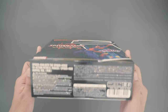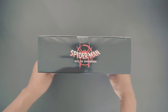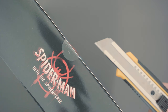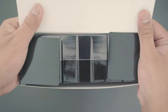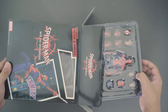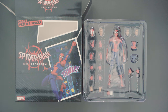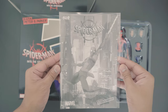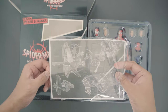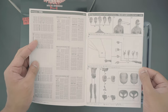This figure comes in a black box with images of the figure on the side, front, and back. The clear part only shows the heads. There's no card insert inside, although there's a booklet with instructions on how to attach the accessories and swap parts. The newspaper accessory is a cutout from the instruction booklet.